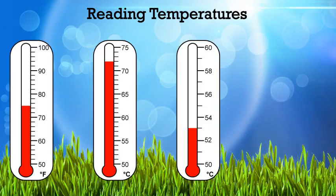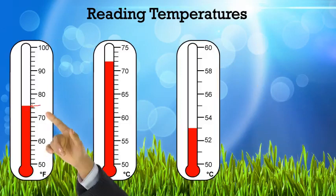Let's try these thermometers. First one — let's check our scales. 50 going to 60 with five in between, so it's going by twos. So that means this would be 72, 74, 76 — but wait, it's right in between 74 and 76. What number is between 74 and 76? That's right — 75. So it's 75 degrees Fahrenheit.